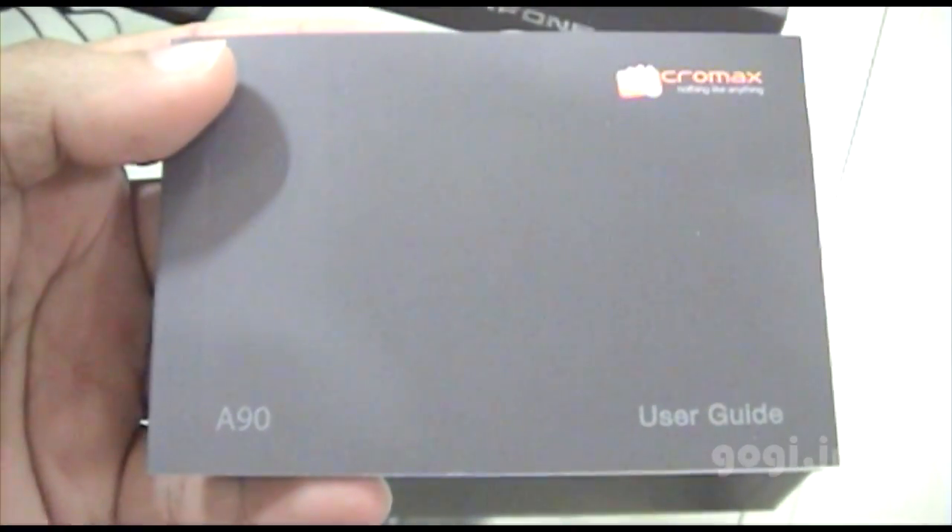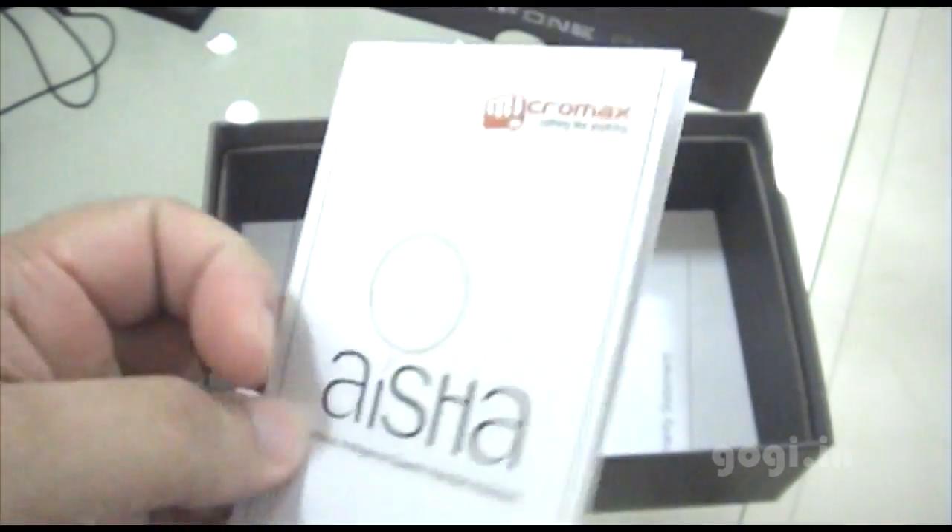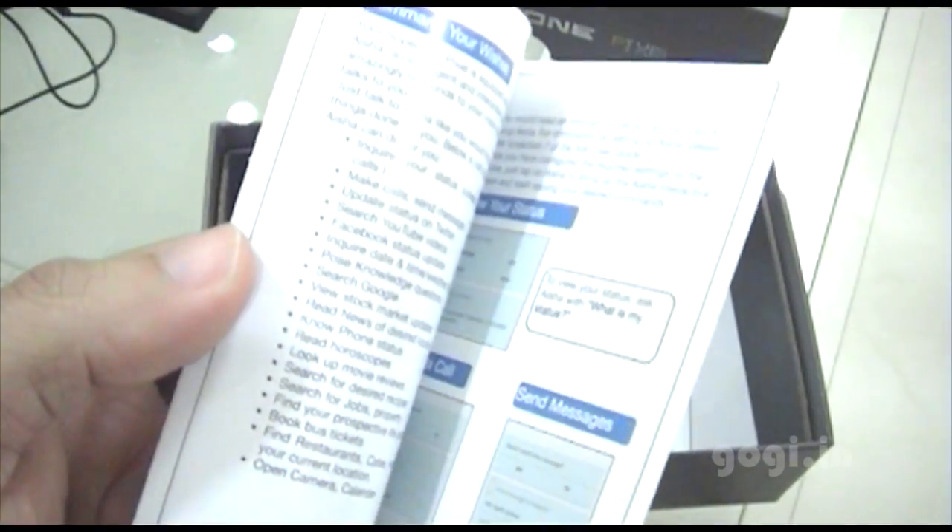There's the earphone with mic and call button, the clip, and the ear plugs — looks good. Next is the user guide, the A90 user manual, and the Ayesha manual. Ayesha comes pre-installed.